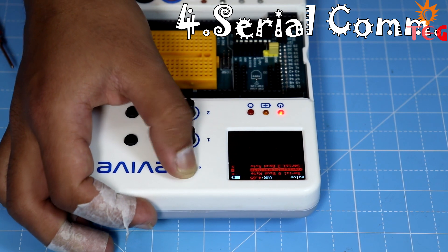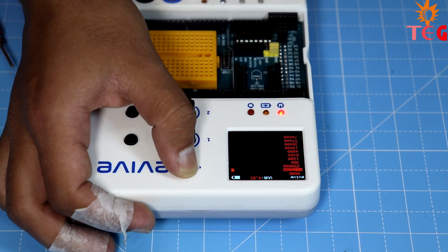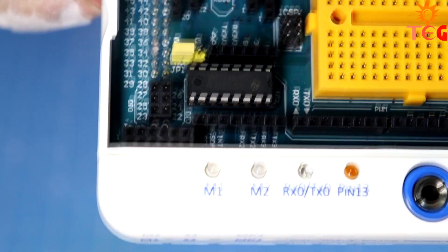Evive also has the ability to establish serial communication with up to 3 devices with different baud rates, as it has 3 serial ports available.